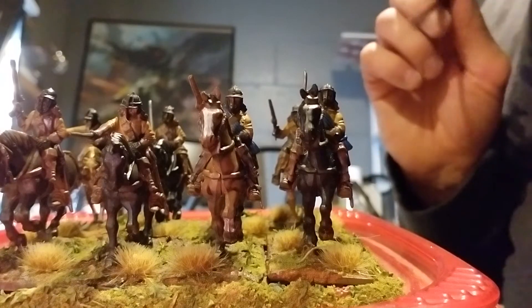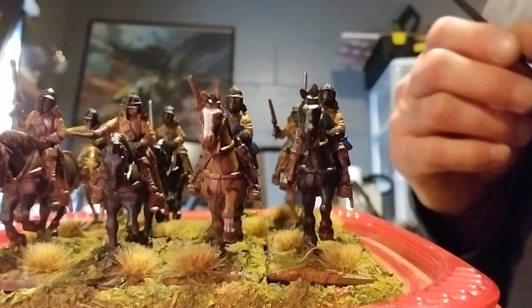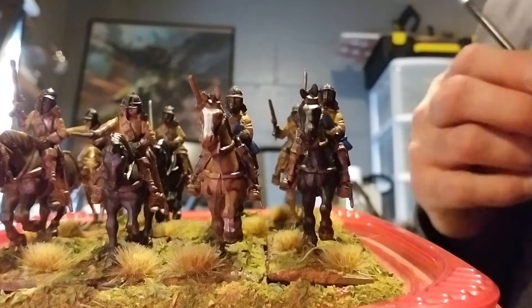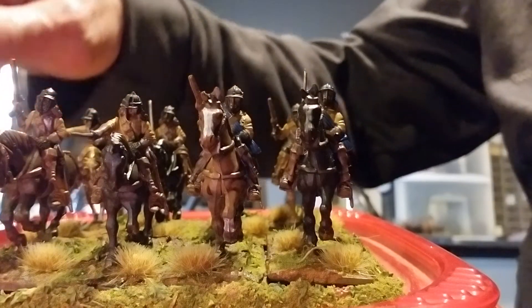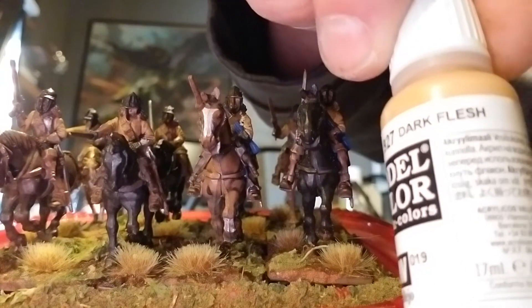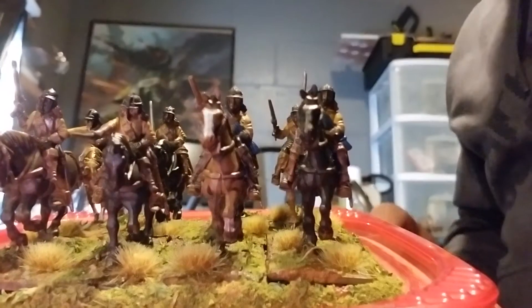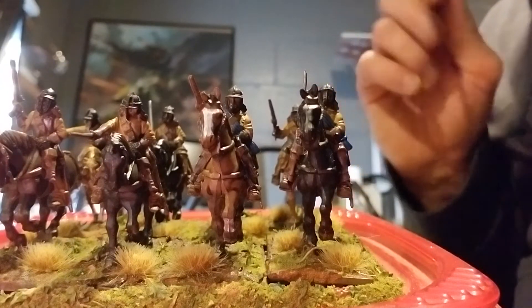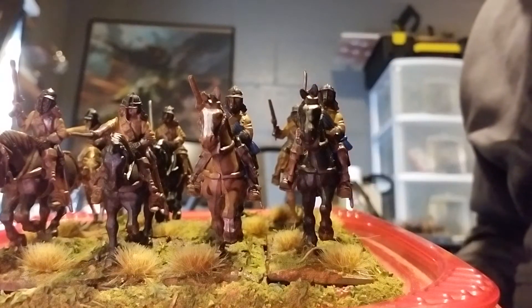Went with a lot of browns and blacks on the horses. Found out my favorite go-to color for the buff coat is Vallejo Dark Flesh. A couple of light coats of that, thin it out a little bit and put those on there. The buff coat just has a really nice color to it.